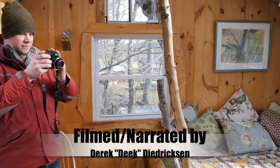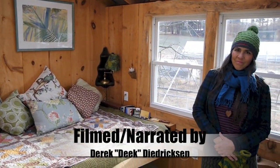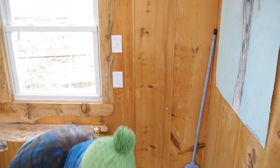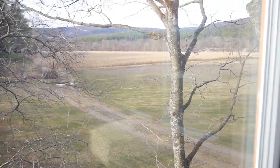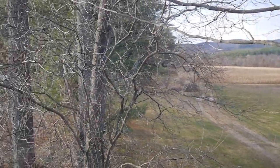All right, we're here in Buckland, Massachusetts. I'm Derek Peterson, and with us is Janice Sorensen, who runs a treehouse B&B on a farm with one of the most gorgeous views. Just to show this view out here — the hills of Charlemont and Heath, Massachusetts up there.